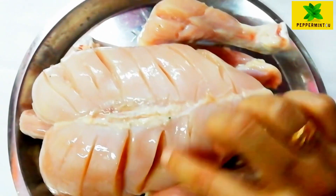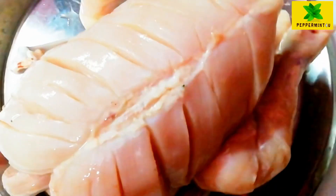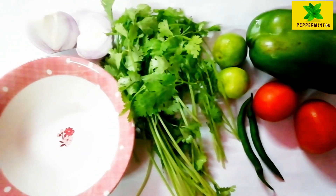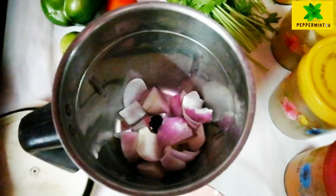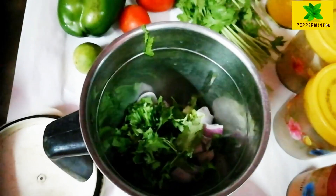We are going to make the masala for the full chicken. The ingredients include capsicum, tomatoes, and narangia. We have two types of masala to prepare.